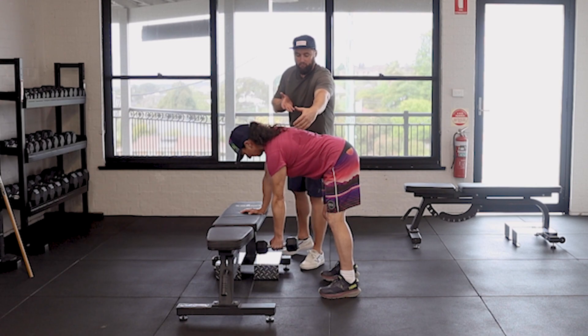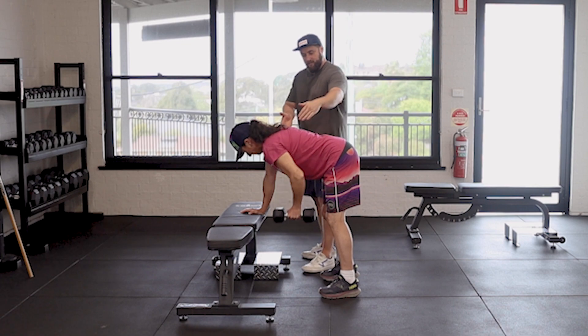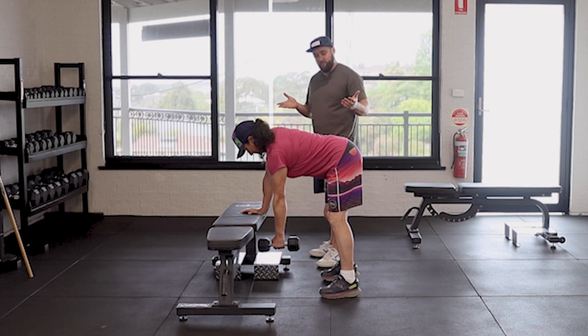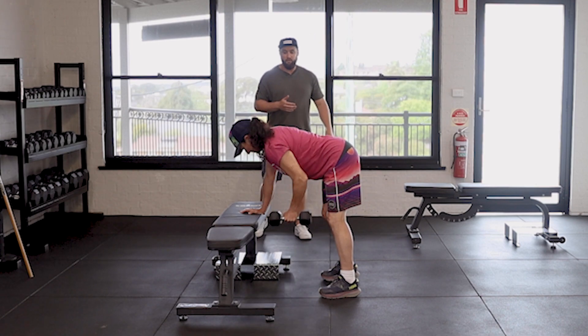Jen isn't rolling her body — she's just letting that shoulder roll down. She's not letting the whole body roll and she's not losing control of the position. She's just letting that shoulder come down perfectly like that.